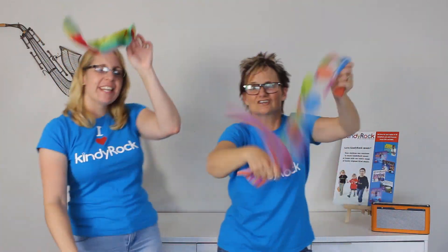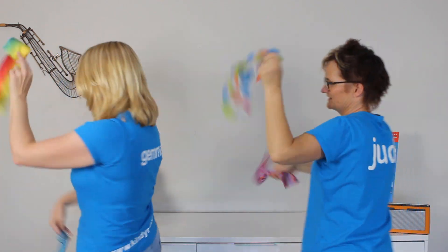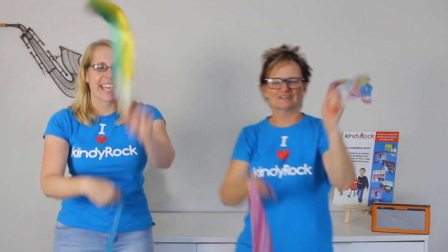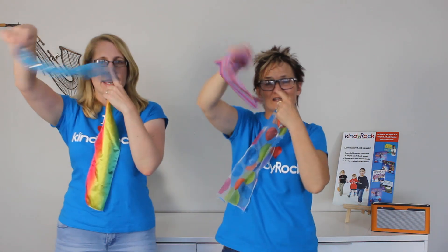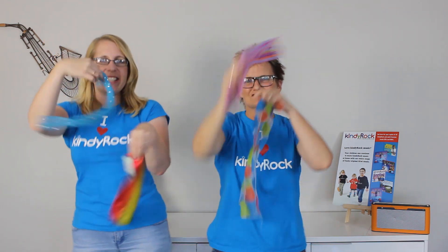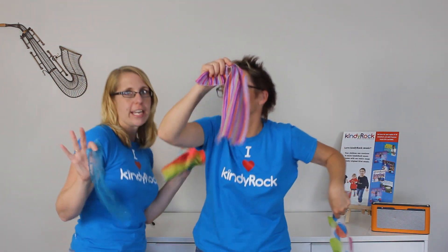Jiggle your scarf. Jiggle, jiggle, jiggle and turn around. Jiggle your scarf. Jiggle, jiggle, jiggle and touch the ground. Jiggle it by your nose. Jiggle it by your knees. Jiggle it by your toes. Jiggle, jiggle, jiggle and freeze.